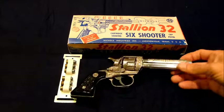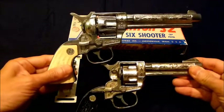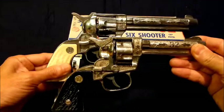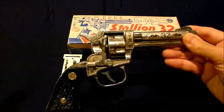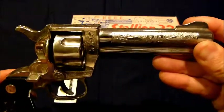My previous video was on a Stallion 38, and you can see the difference between the two. The 32 has got the smaller cylinder, slightly smaller handle, and definitely shorter barrel. The 32 is clearly marked on the barrel.